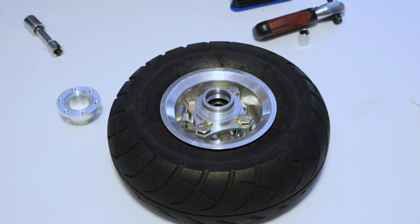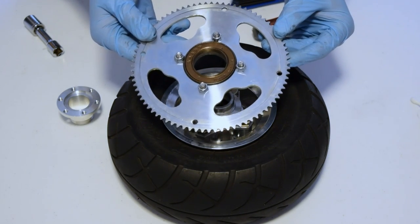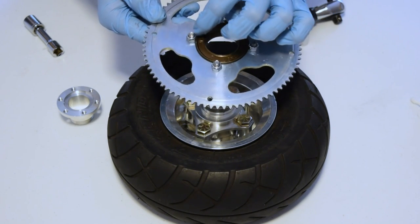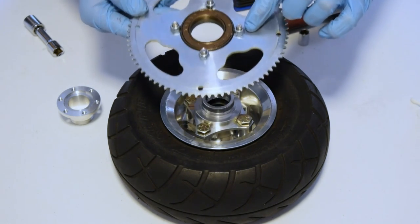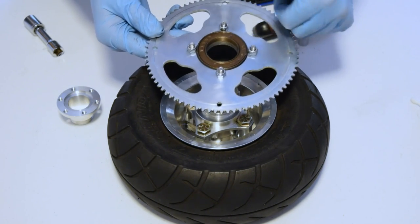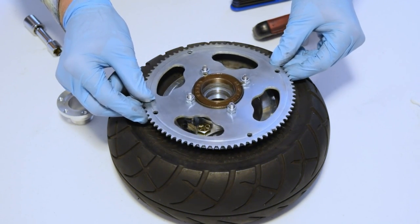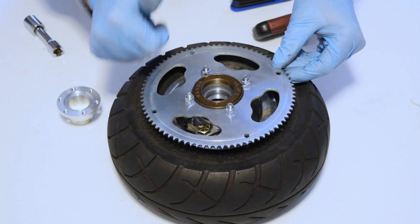We already installed our sprocket onto the freewheel, and it's very important that the nylock nuts are mounted on the side where the freewheel has writing on it. This side, with the nylock nuts facing up and the writing on the inner ring of the freewheel facing up — that is the direction it goes onto the freewheel, with the wording facing up at you and the nylock nuts facing up at you.